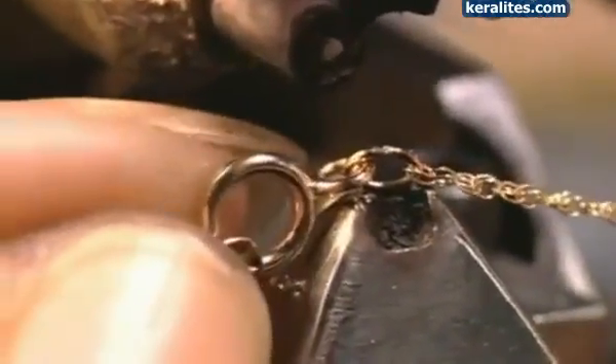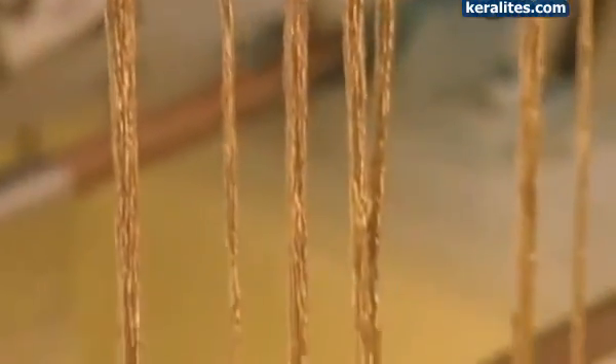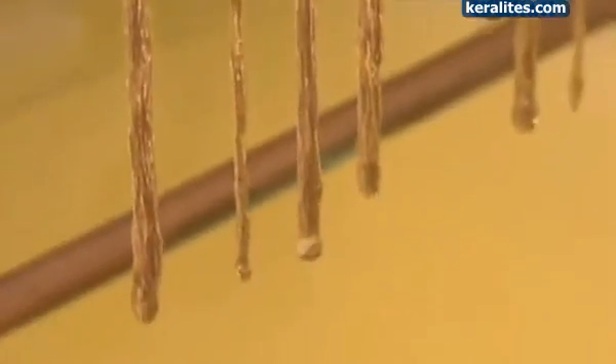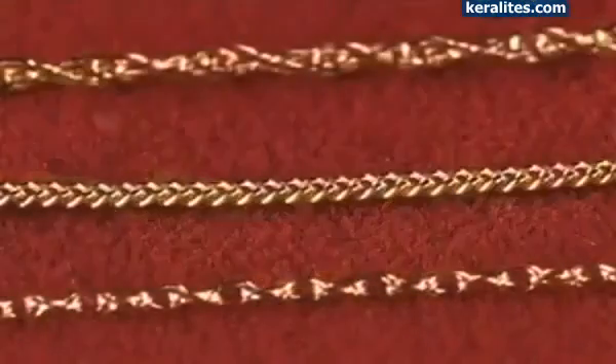This machine welds a link to a clasp on the chain. A tag indicating the gold quality goes onto the clasp. Finally, the chains go through four chemical baths, which clean them thoroughly. Then they're plated with a layer of 14 or 18 karat gold, which creates a more vibrant finish. After one last quality check, these chains are ready to dazzle their way to a neckline near you.